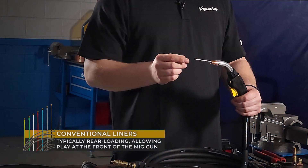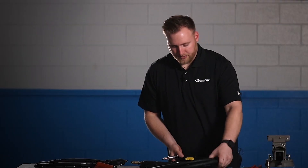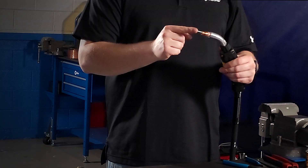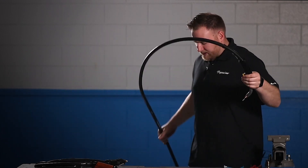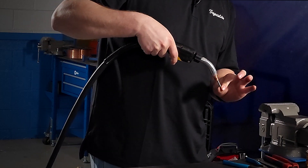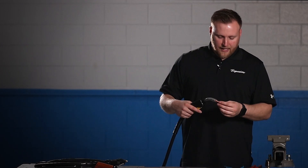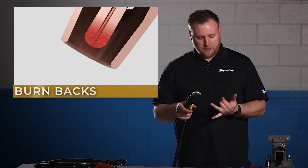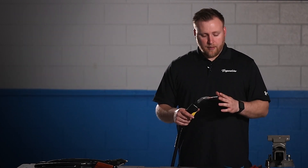You can see how the gun is coiled up on the table and how the liner is actually moving significantly. When we straighten the gun out, there is significantly less movement. The amount of travel depends on how your cable is manipulated. Put it in more of a working style — coiled near your feet, bent over like you're going to weld — and you can see how much movement there is. We want to eliminate that, because when your liner is moving and you have unsupported wire, you're going to experience drag, burn backs, and bird nesting.